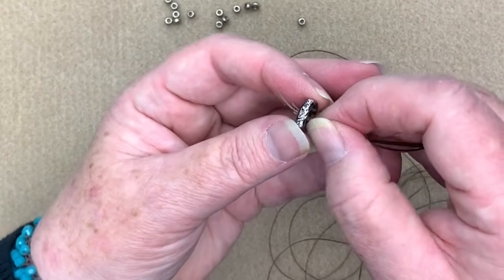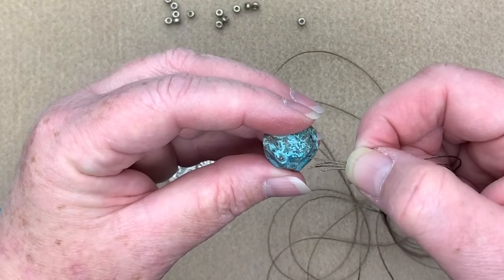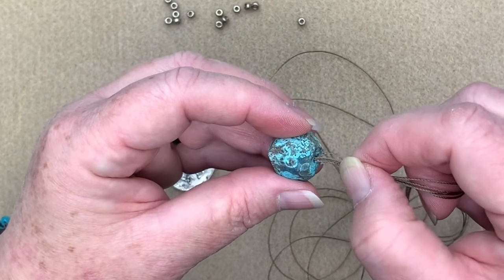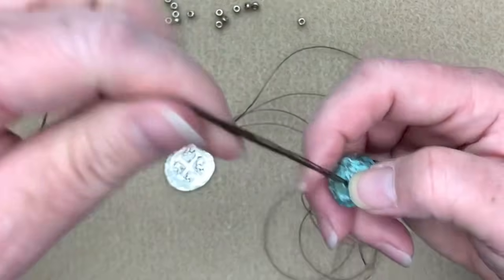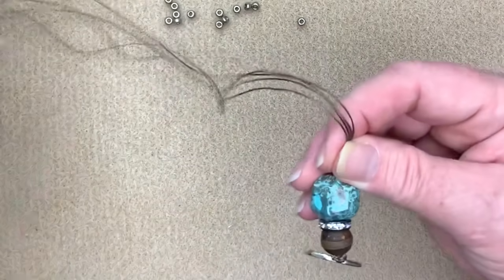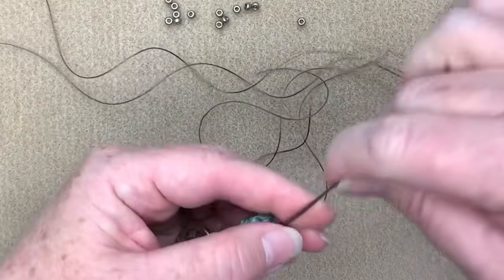Next comes our little rhinestone spacer and then finally our big juicy agate nugget. Just make sure that's pulled down nice and snug and now I'm going to create another knot.